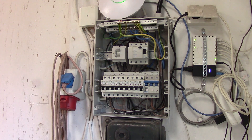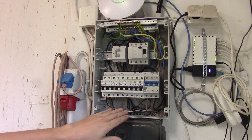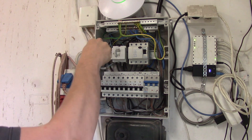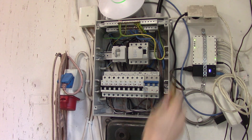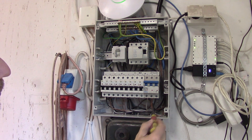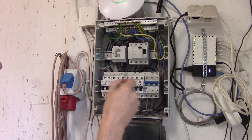Be aware that this box is live at the moment, so there is power in here. I do not suggest touching anything — it's really important to know what you are doing before doing this. Basically you have the power line coming from the inverter here, 10 millimeter, going into the fuses.